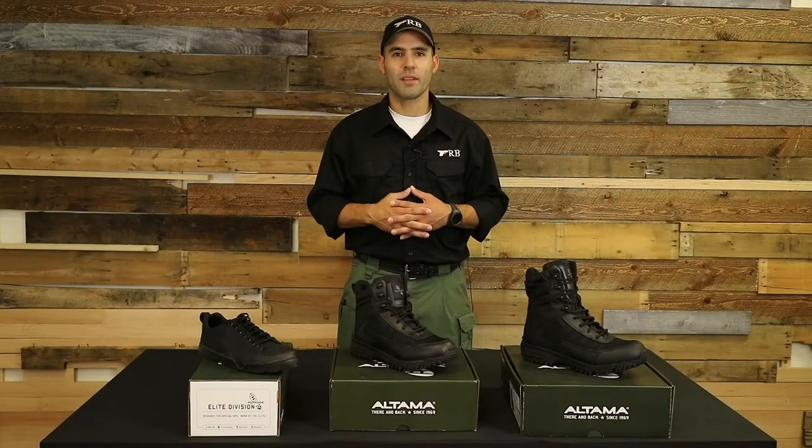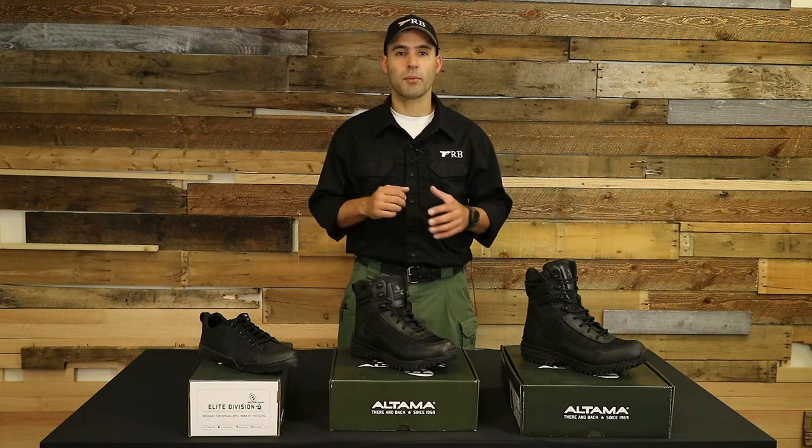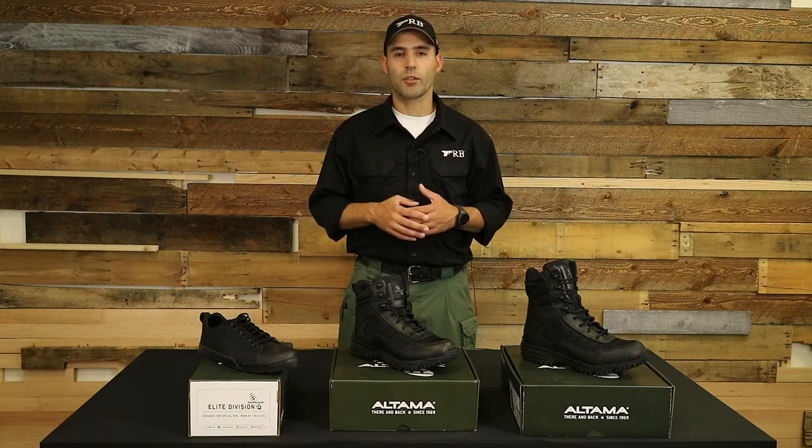Hi, I'm Ernie Medina with TRB. Today I'd like to do a video talking about different boots and different options out there, particularly with regards to the Ultimate line.